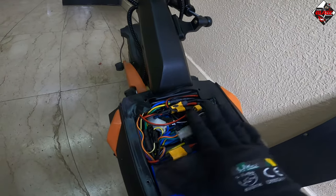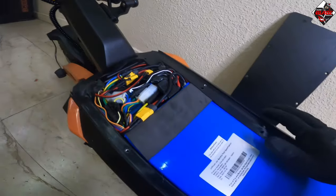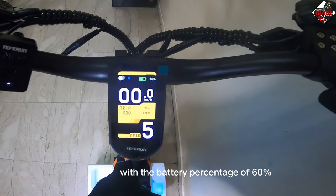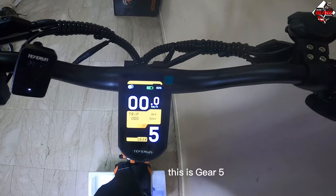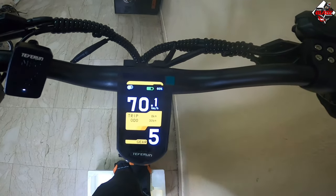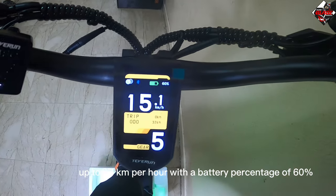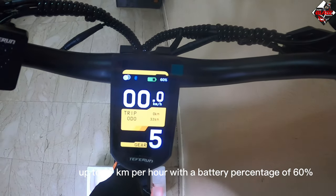Now let's test the top speed in pre-wheel mode with a battery percentage of 60%. As you can see, it reaches up to 87 kilometers per hour with 60% battery.